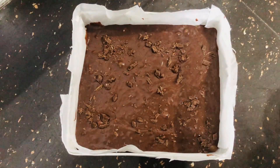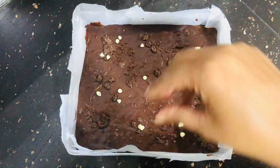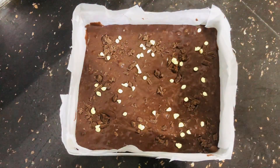Bake at 180 degrees Celsius for 20 to 25 minutes. The baking time and heat will be different. I will bake the brownie for 20 minutes.